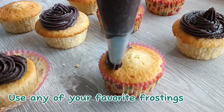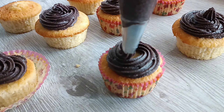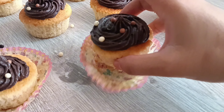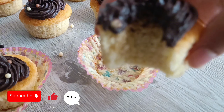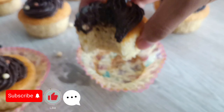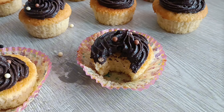Once your cupcakes are fully cooled, you can go ahead and frost them with any frosting you like. This is my two-minute chocolate frosting — I will leave a link in the description box below. If you haven't already, remember to subscribe for more easy and delicious recipes just like this one. Like the video if you liked it or found it helpful, and leave a comment down below if you tried the recipe or if there's anything else you'd like me to make. Thanks for watching!